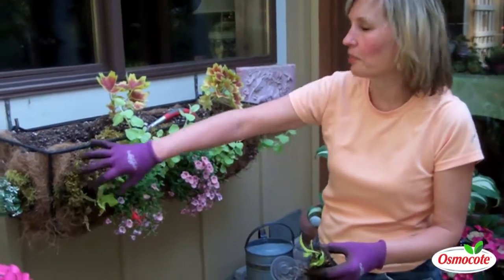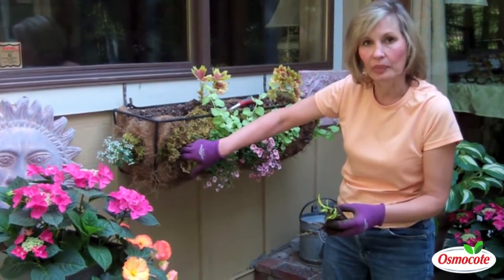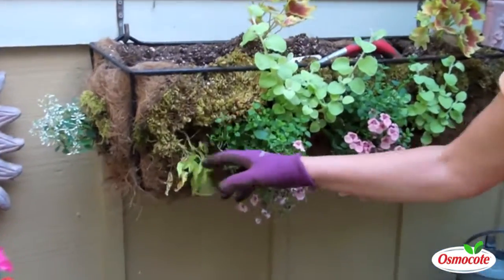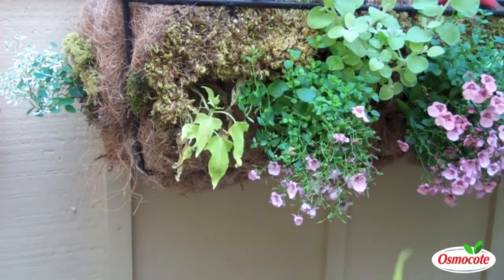This is a window box — it's a moss window box, but it has two layers. Often when you plant in two layers, because there are openings in the moss to plant in a lower layer, certain plants like to grow there. But here's a mistake: I planted a rather tropical plant and it did not like growing in this lower area.